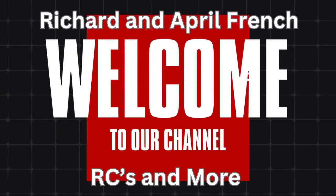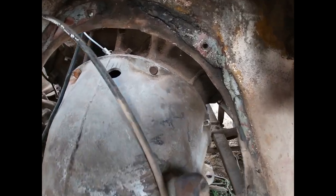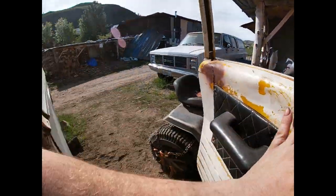Welcome back guys, Richard and April, French RSTs and more. We got something special for you guys today, stay tuned. Hell of a work to do still, get back to work.